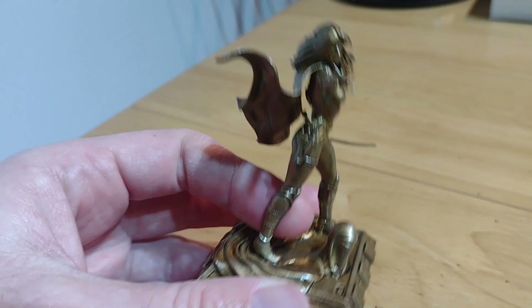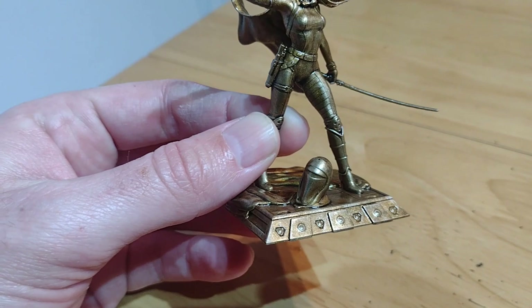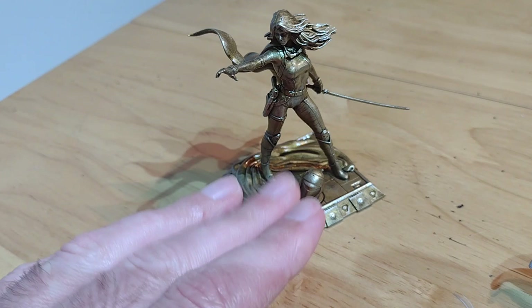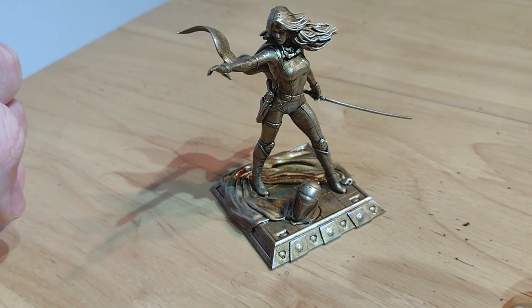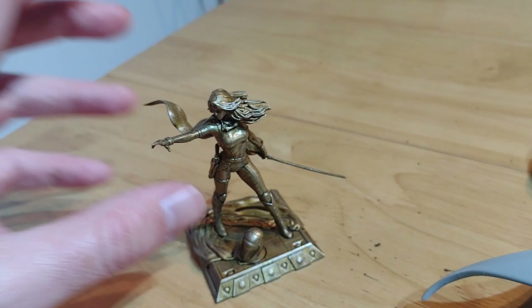The base the model comes with - the designer envisioned the character dressed as an imperial guard then whipping off the outfit - that's not really for me. So I've printed off a plain circular base from a different model, resized it. I'm not going with that original base and haven't printed the lightsaber blade yet, so I can do that at a later stage.